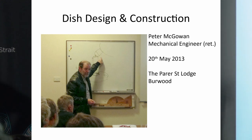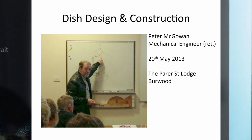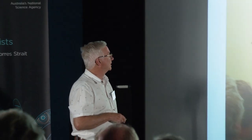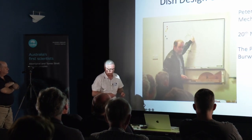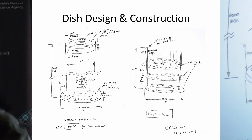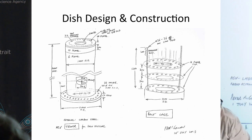Here's another key player in the project: Mr. Peter McGowan, a mechanical engineer, now retired. He offered up his mechanical design expertise to develop the tower structure and motion control of our dish. This is a historic photograph from the ASV's club rooms in Parra Street, Burwood, where he's explaining his design concept for the control of the dish to our radio astronomy section. Peter started fleshing out very significant details of his plan in pencil and paper, from July 2013.